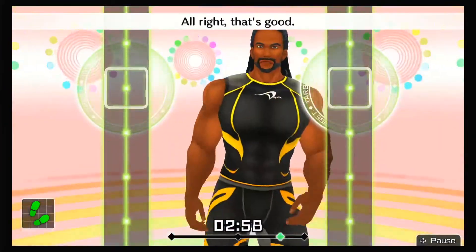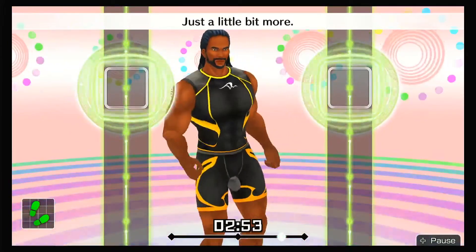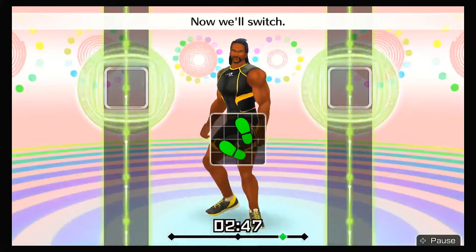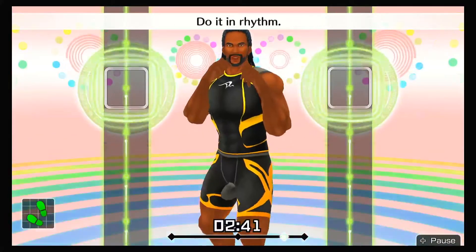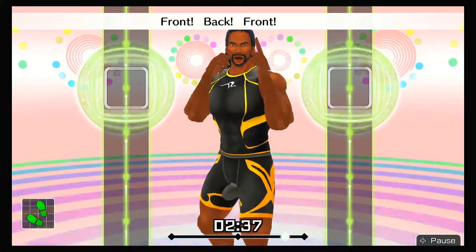All right, that's good! It's heating up now! Just a little bit more! Try to stay focused during combos! Stay focused until the end! Now we'll switch — right foot forward, left foot back! Right hand to the front! Do it in rhythm — one, two, one, two, front, back, front, back!